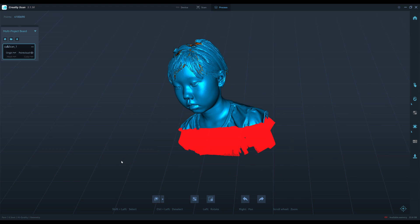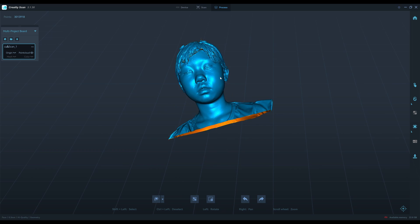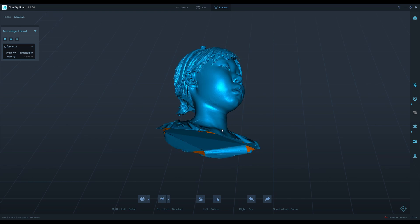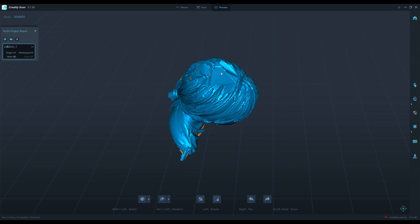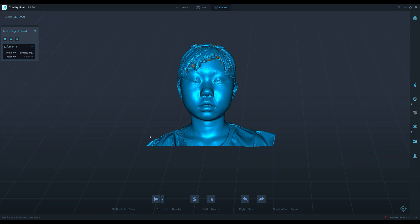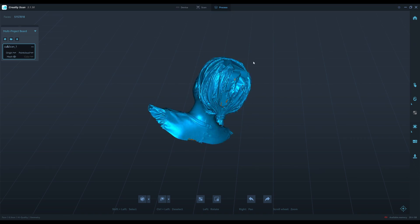The point cloud looks very nice actually. I cut the base here for standing. I hope that the meshing process will close all the holes, as you can see. Now we have a solid model. I do one more cut with the rectangular tool to make sure that it's very flat and level. The top of the head in this part is very difficult to scan.